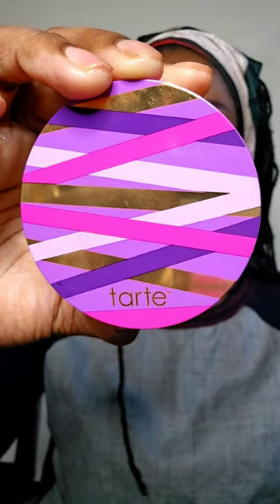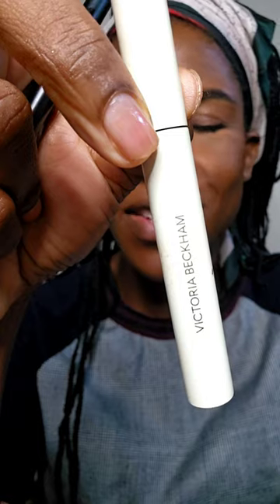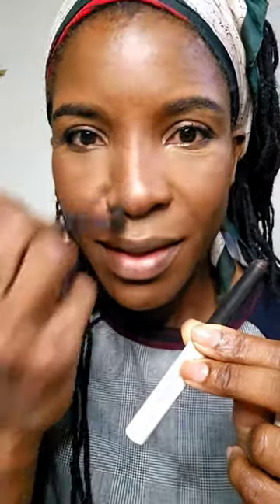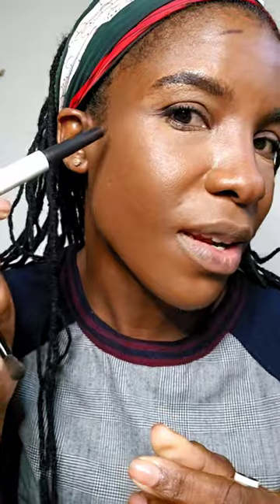To set the rest of my face, I'm using this Tarte Shape Tape Setting Powder in Tan Deep. Sometimes you just want to look a little extra snatched, so I'm going in with this Victoria Beckham Beauty Contour Stylus in the shade Granite. You really just need the smallest amount — I'm going to contour my nose a little bit. It blends like a dream. I did a whole tutorial where I used way too much and it turned out really bad, so less is more here.